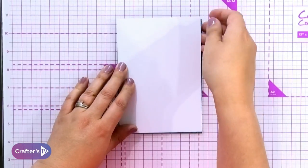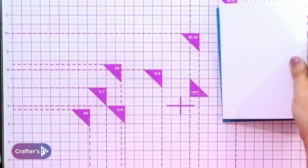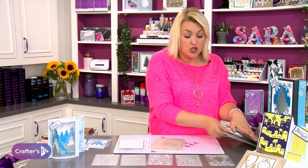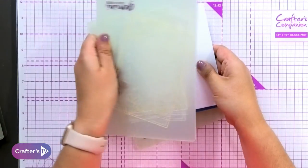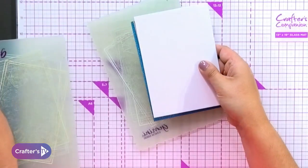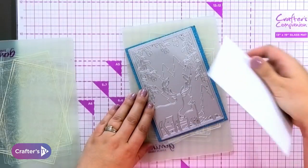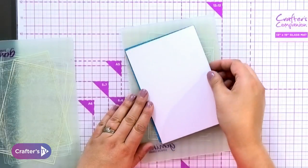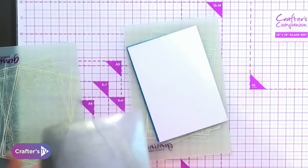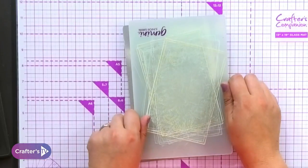What you do is you sandwich your die between your two pieces of cardstock. When it comes to double-sided dies, you must have the double-sided die plates. Once you've got that sandwich, it then sandwiches in between your two double-sided die plates. These dies are quite intricate, so I'm going to put the die on and slightly tilt it a little bit. Then I'm going to add my metal plate in there as well, and then put the top double-sided cutting plate on.